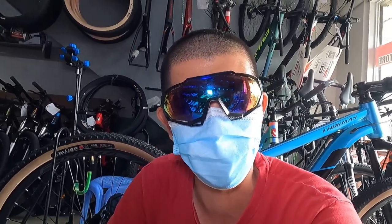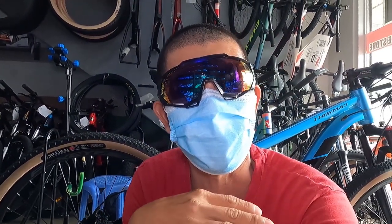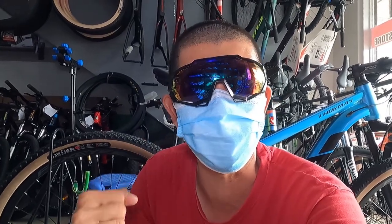By the way guys — kapag mayroon kayong gustong bike, pwede kayong umorder dito sa Bike Planet, May Kawayan branch. Dito nyo siya i-pick up — by order yun, just in case wala silang stock dito. At mayroon nakita kayong stock, may stock sa LJ. Pwede kayong umorder dito kahit medyo malayo yung branch ng LJ sa inyo — napaka-convenient ito, diba.